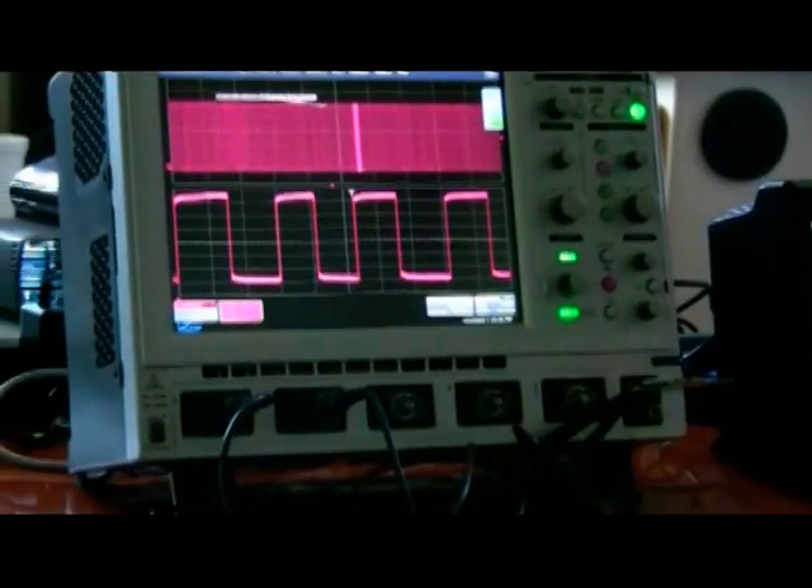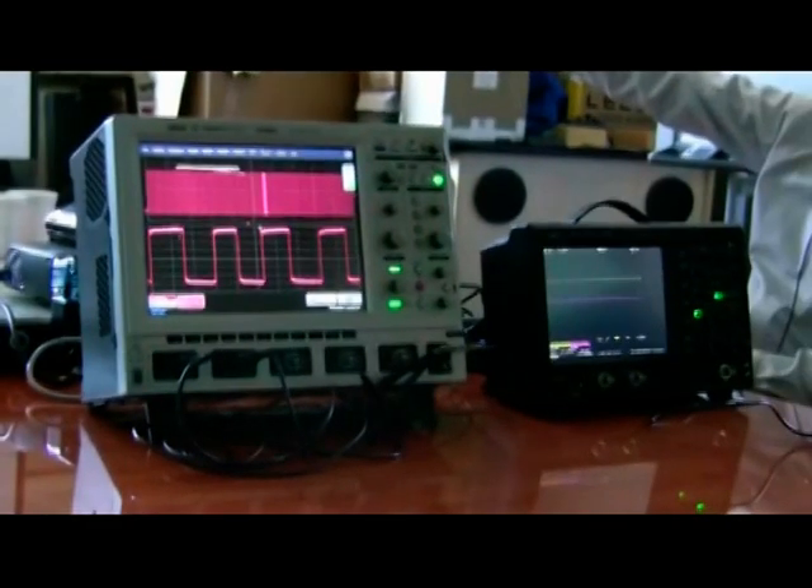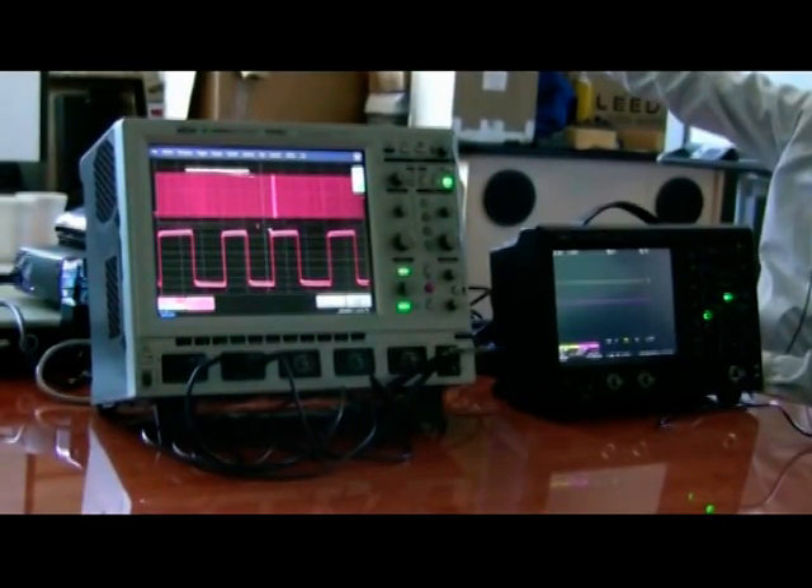You can add labels to a waveform, and you can have multiple labels. I've labeled this one to point out the 10 mega-points waveform memory dedicated to each channel.